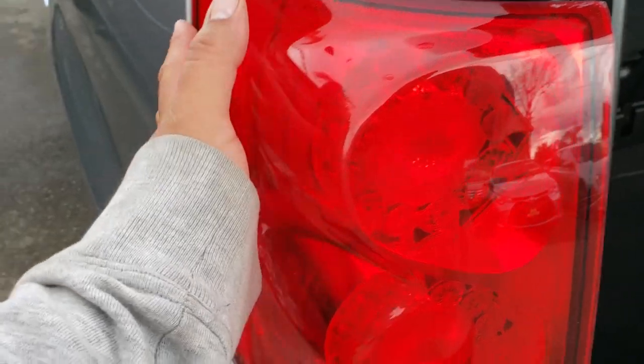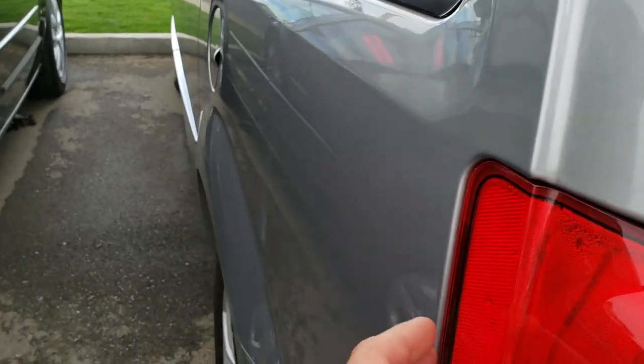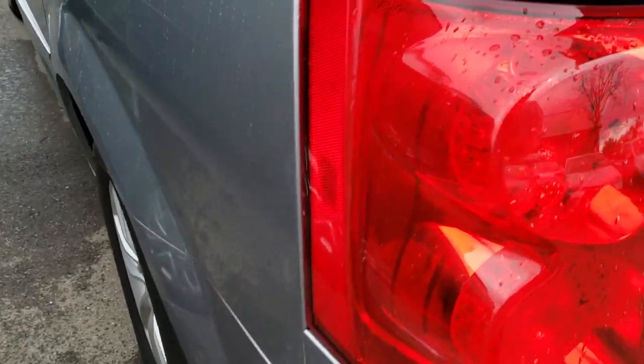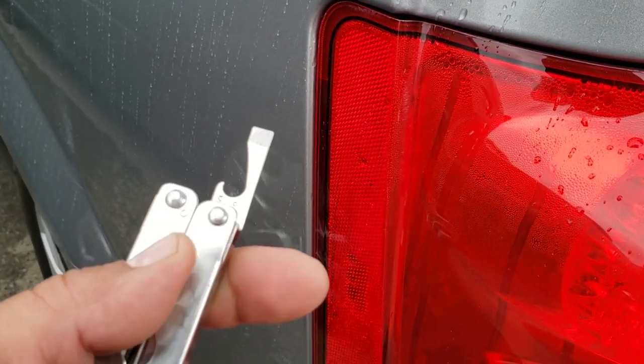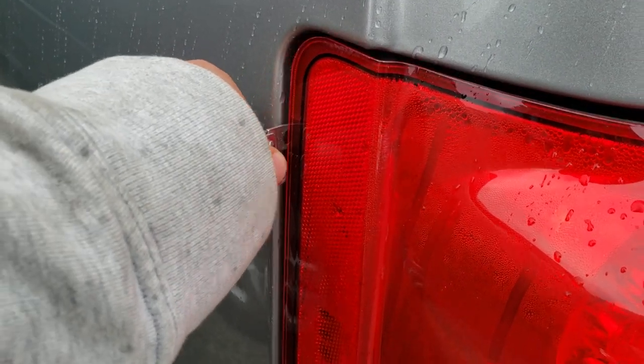Now the next thing we're going to do is pull the tail light out. If you have a trim tool, I suggest you pry it from here. It seems like I misplaced my trim tool, so I'm going to use this multi-tool instead. Just try not to damage the paint.